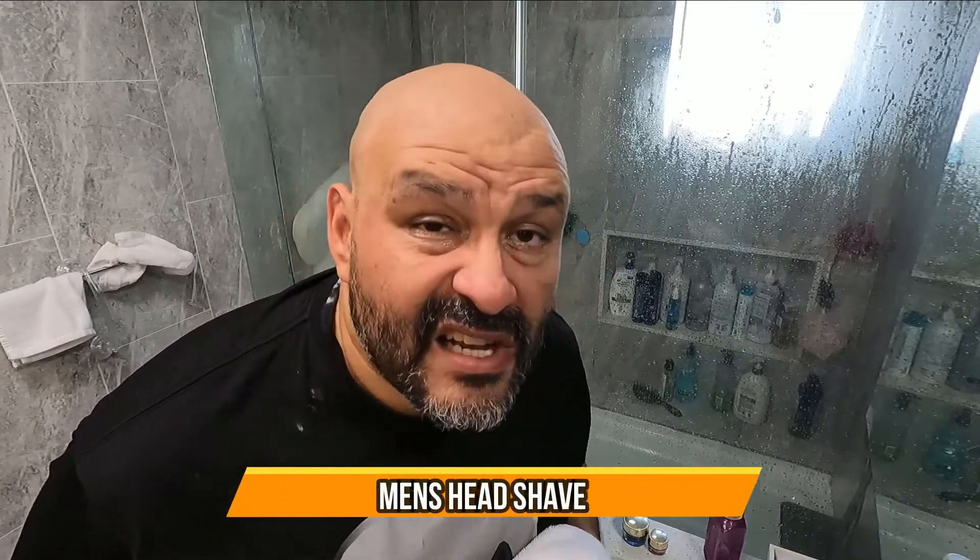Perfect shave — didn't get burned. As long as you put water on it, you should be good. I hope you guys enjoy the video.